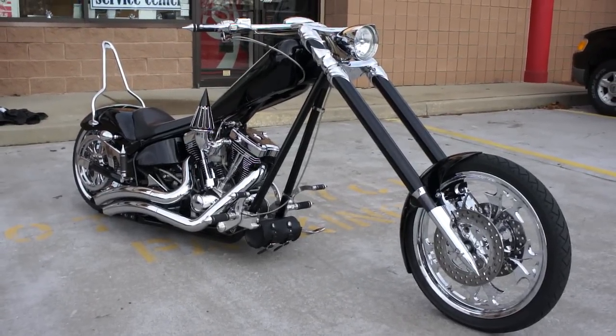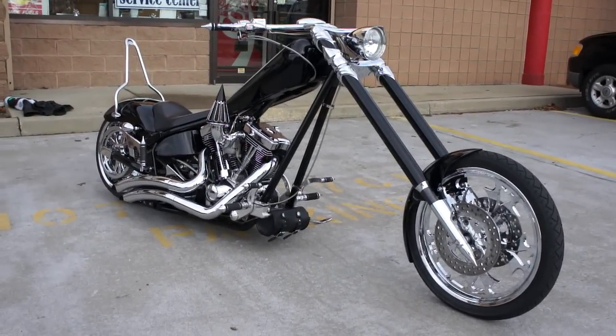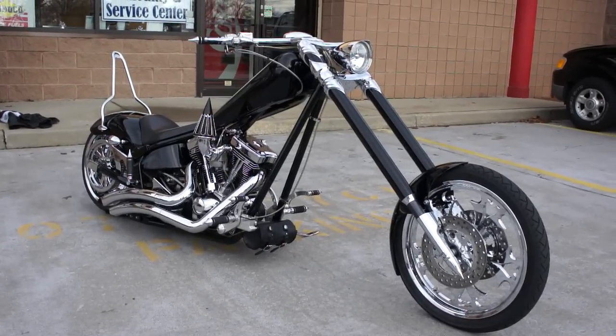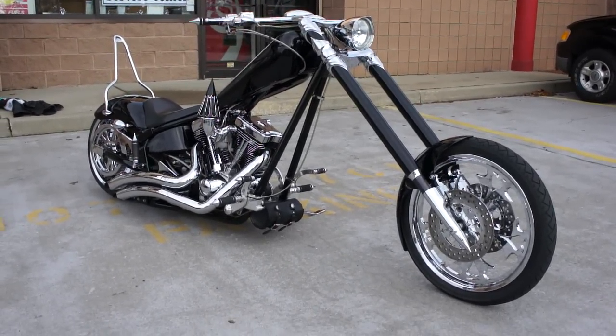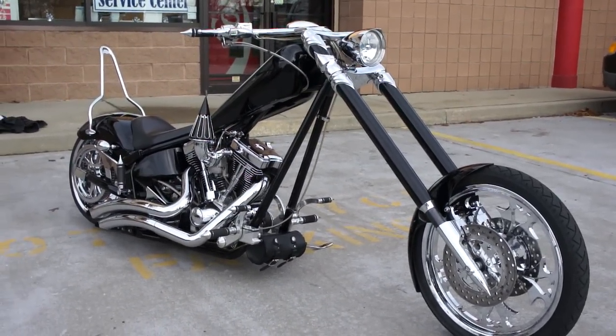Hey guys, thanks for joining us today. Michael here, Weeby Autos. Today we have a beautiful bike. It's a 2005 Texas Chopper, but it's been torn down and built up from the ground up. Every piece of this bike is custom and absolutely phenomenal. We've got Tobin here — he's going to tell us a little bit about it.